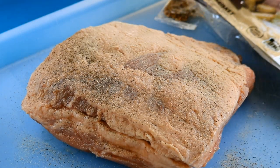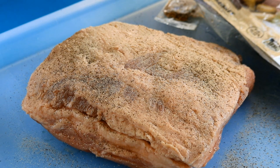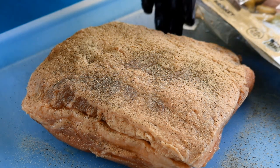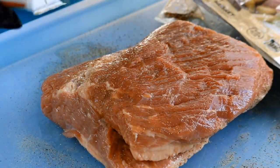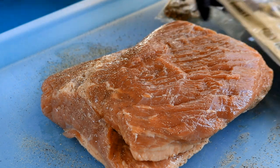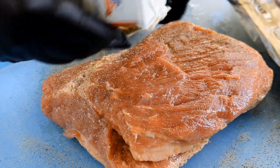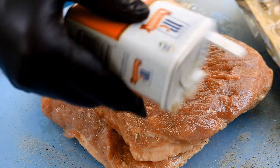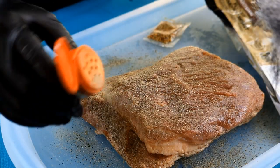We'll do this to both sides. If you wanted to use a binder, you could use some Worcestershire or some mustard, but it looks like it's sticking pretty good with no binder. This is all we're going to do for the prep today. Hang on to this little packet that always comes with the corned beef — we'll need it a little later. Then we'll just finish the top side of this flat up with the white pepper.